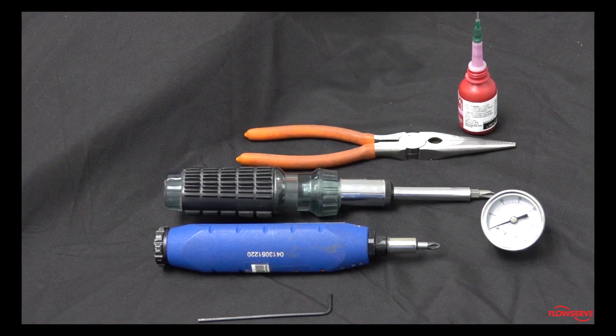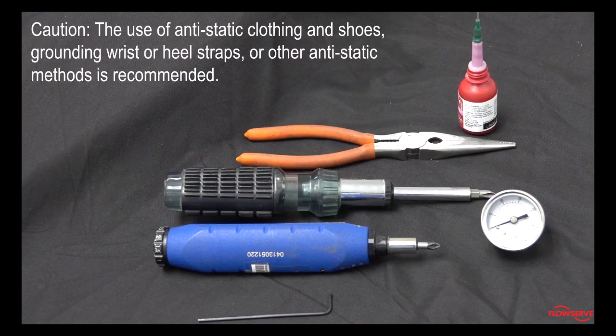It is also important to take precautionary measures to prevent electronics from being exposed to static electricity. The use of anti-static clothing and shoes, grounding wrist or heel straps, or other anti-static methods is recommended.